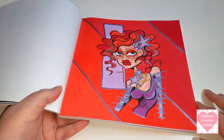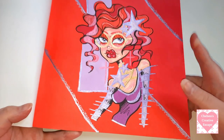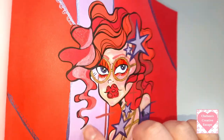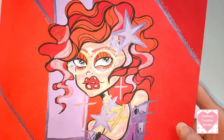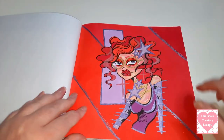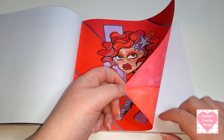Then we have this one right here - this one was done with Ohuhu markers I believe. And there's a purple Gelly Roll metallic, a gold Gelly Roll metallic as well, and a red Gelly Roll metallic going on here. There is some red glitter gel pen in the hair and then there's that gold metallic on her glasses. I really like how she turned out - this was a body colour with Johanna from Jojo Zahanna.